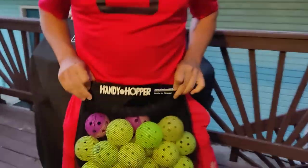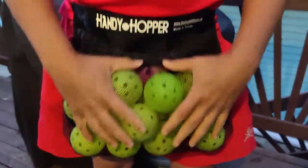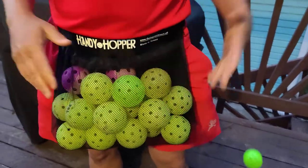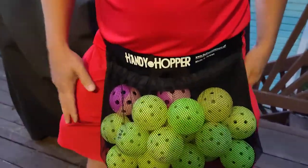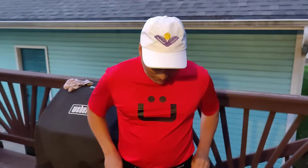So today I'm going to talk about the Handy Hopper. Check this out — great product from on-court, off-court. Holds a lot of balls and the elastic here keeps it very secure. It holds things in there. I could run and bounce — balls fall in my pocket. That came out of my pocket, not from here. So very secure right here.